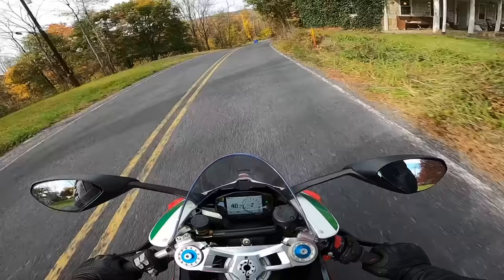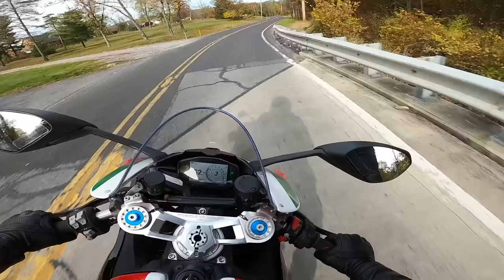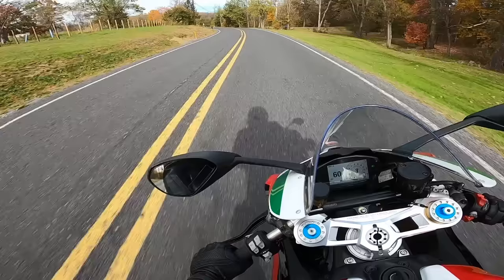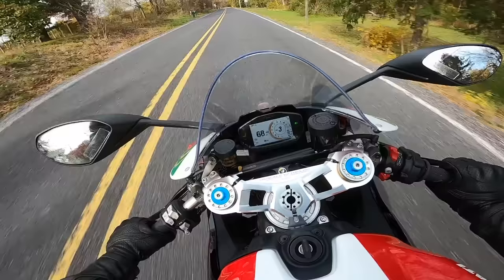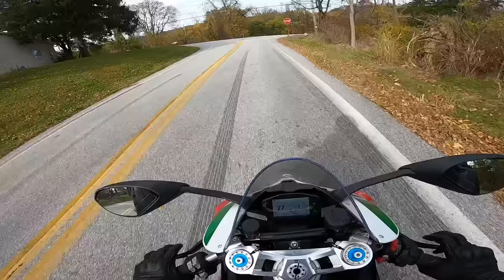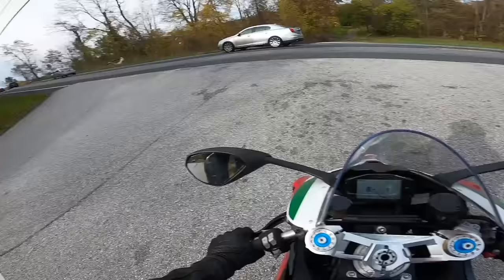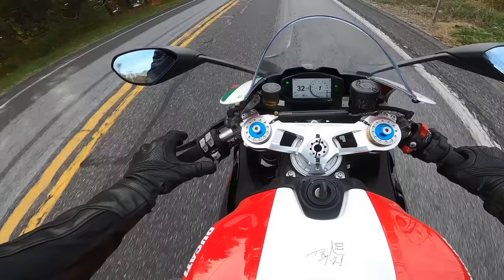My point with that whole rant is I'm starting to appreciate lower horsepower motorcycles a lot more than I used to. This road is not that fun on the V4 Panigale, whereas on this one — super fun, dude. And when we put an exhaust on it, it's going to be incredible. The V4 exhaust sounds great, don't get me wrong, but it doesn't have those cracks and pops. Whereas this one — the sound and the character — it's really good. Like, really good.